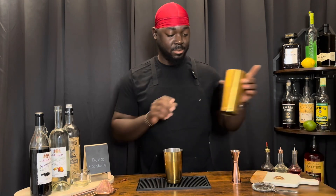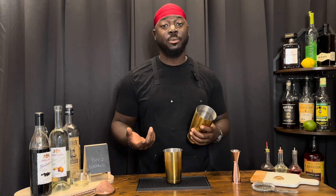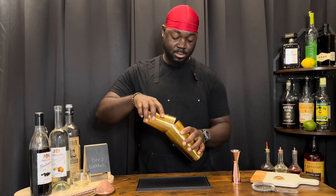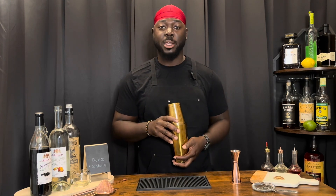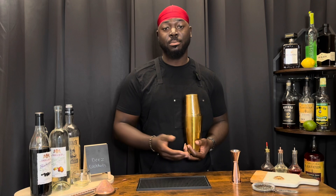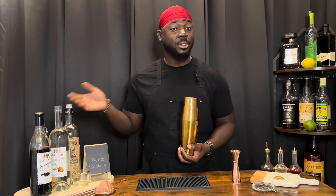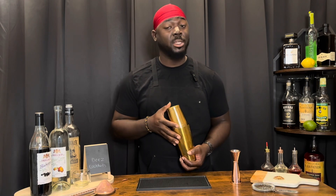So we're going to give it a dry shake. A dry shake is to emulsify the egg white, kind of like making whipped cream. I know a lot of people have reservations about egg white in a cocktail, but whipped cream is egg white and sugar — that's it. There's a lot of sugar in this cocktail, so we're basically making whipped cream.